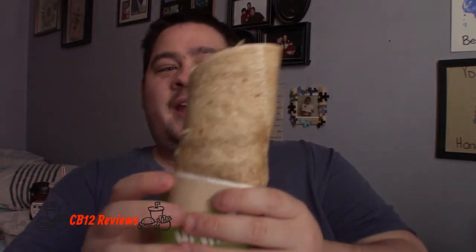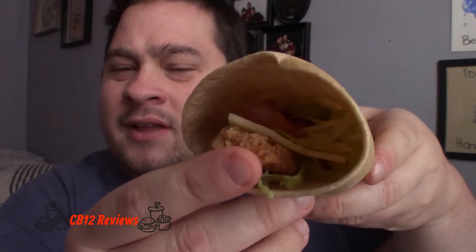The wrap is kind of stuck, but there we go. It smells so good. I'm going to keep it in this little tray. You can see the chicken, I think there's tomatoes in there, and there's the cheese.